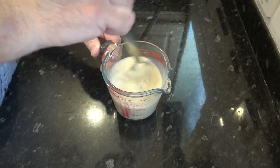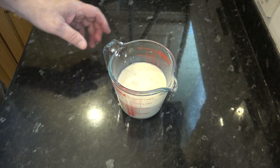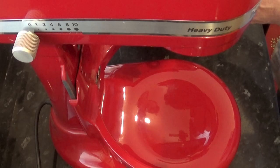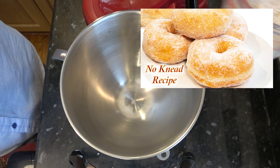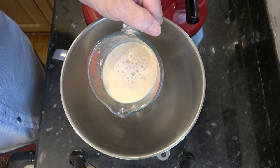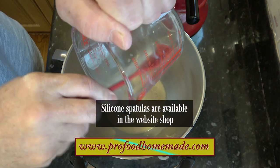I'll give that a good stir and make sure it's all incorporated into the liquid. I'll set that aside until it activates and that usually takes around 5 to 10 minutes. Like I said in the intro I'll be using my stand mixer for this recipe, but if you don't have one you can follow the no-knead method in my other doughnut ring video recipe. To the mixer bowl I'll add the now active dried yeast mixture. Make sure you scrape it all out of the jug.